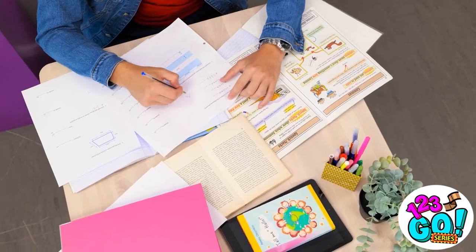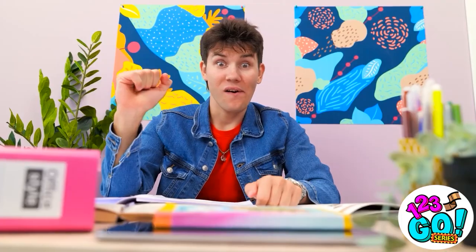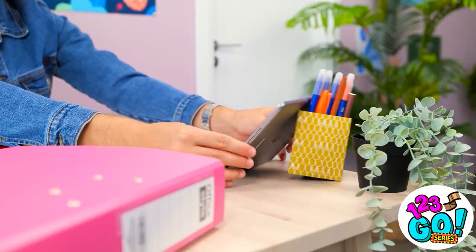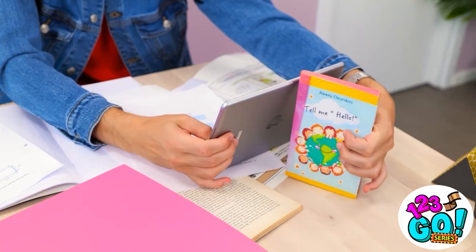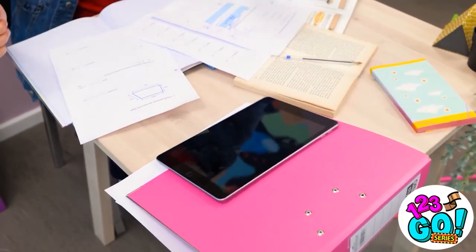This seems like it's never ending. It's so boring — I need a break. This'll help pass the time. I'll just put the iPad here. Let's try something else. This is starting to get annoying. Why isn't this staying in place? I know how to fix this — I need to get to work.